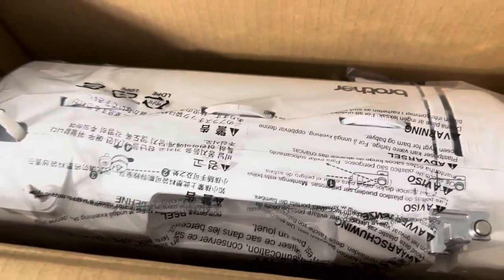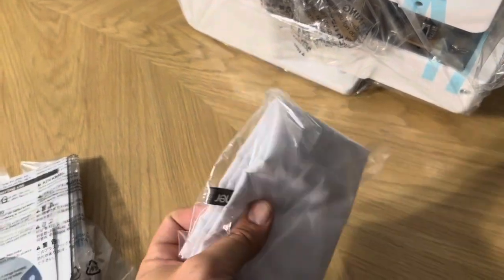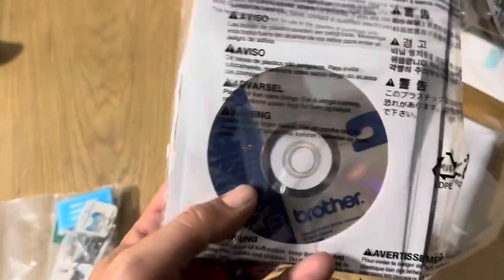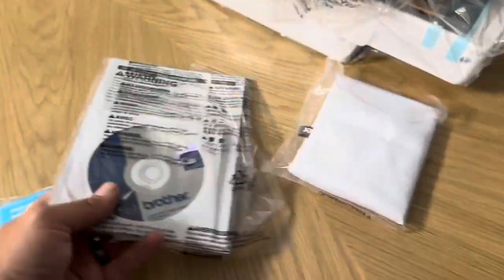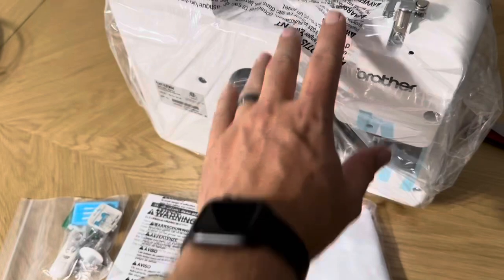Let me go ahead and pull out the sewing machine. As I was pulling it out, this also came out — this is going to be the cover for the sewing machine, a fabric cover that does say Brother on it. Inside the instruction booklet it also has a DVD, which is an instructional DVD to help you know exactly what you're getting. So when you pull it out, you'll have these three things along with the sewing machine itself.